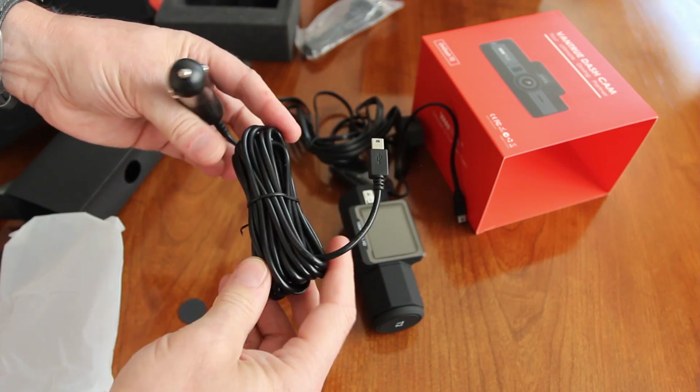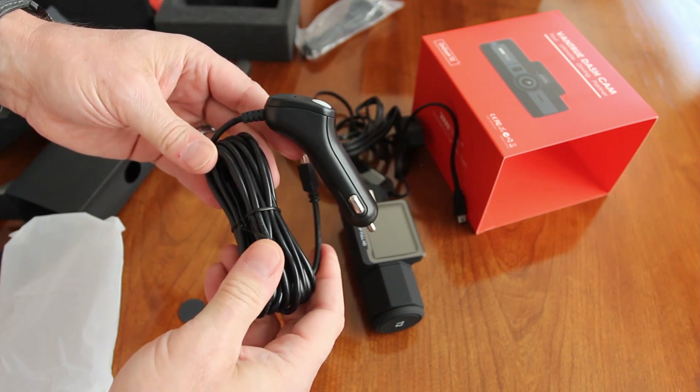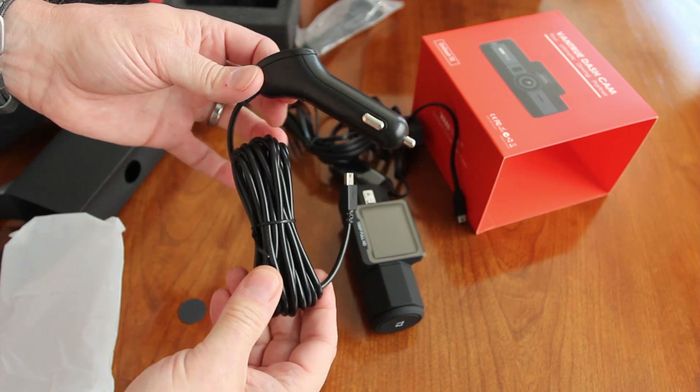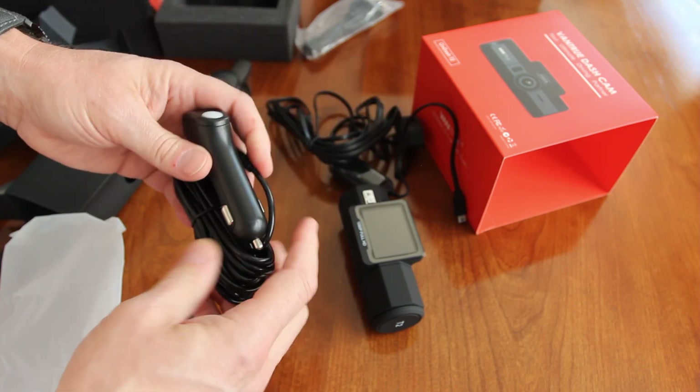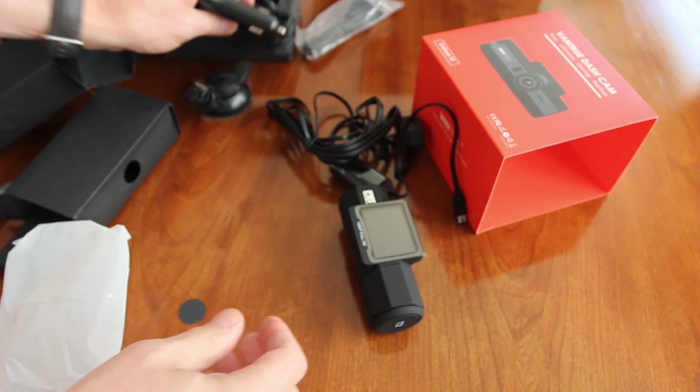I actually have my N2 set up so that it's plugged into a cigarette lighter in my van that is always on, and the power is always on. It seems to work pretty well with the parking mode.